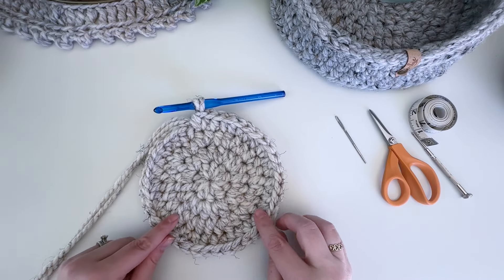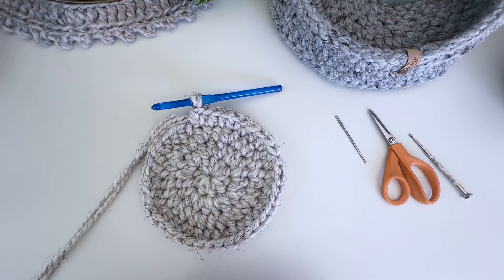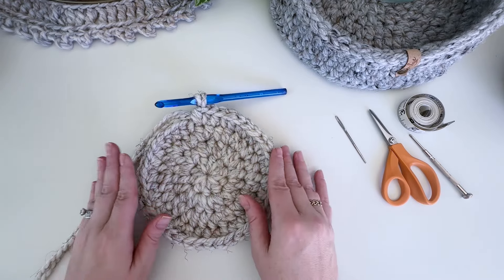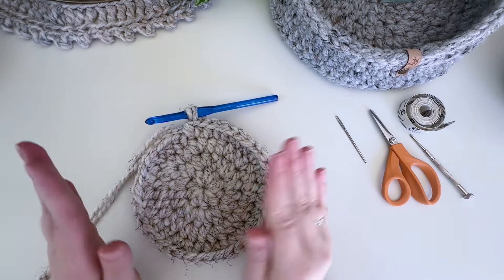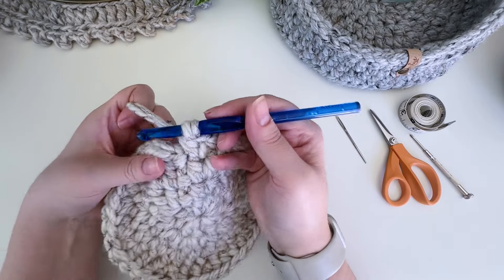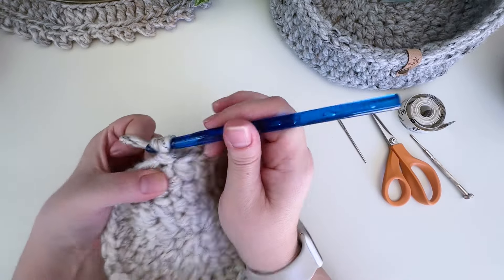Round four of size medium is done. Check your gauge — it should be about six and a half inches across, which it is. The base should be laying nice and flat. It's fine if this corner is flipping up just a tiny bit, but it should not look wavy. If it's looking wavy you most likely need to crochet a little bit tighter. On this one I want to show you what it looks like with the rounded bottom — working under both loops instead of back loops only.